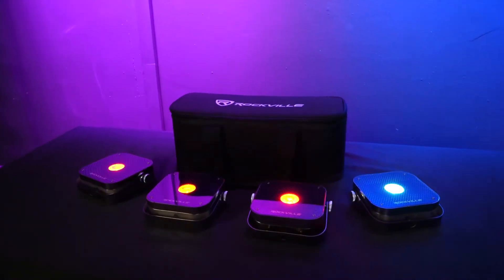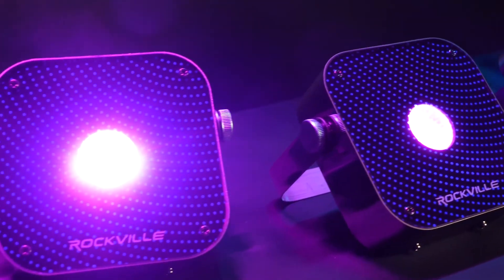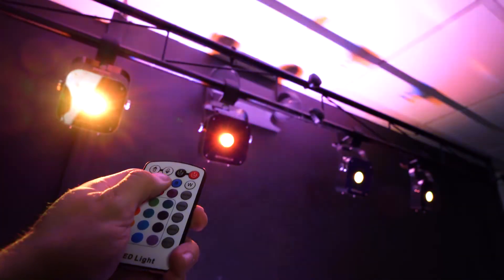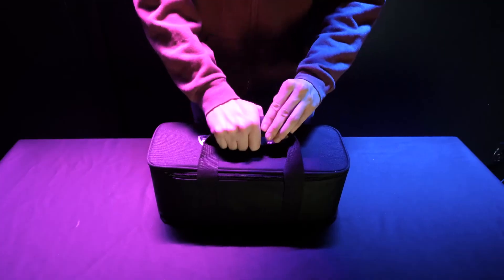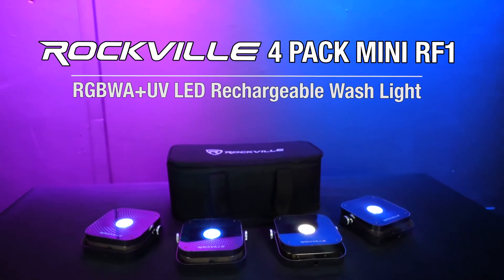So if you're looking for a pack of four extremely bright, portable, and rechargeable RGBWA+UV PAR wash lights with RF remote controllers and a carry bag to transport them all, look no further than the four-pack mini RF1 from Rockville.